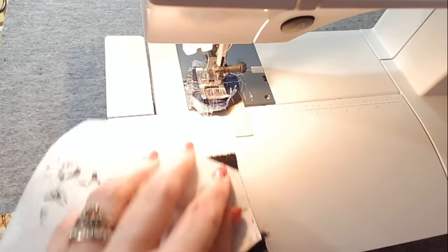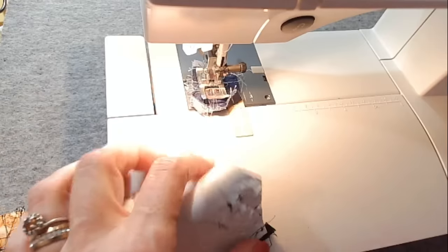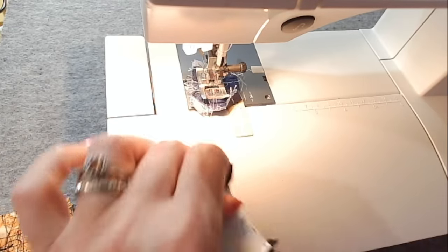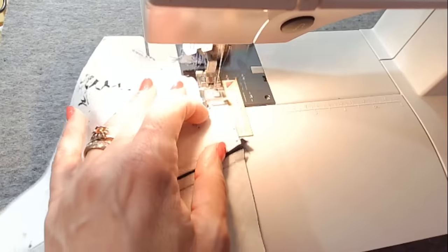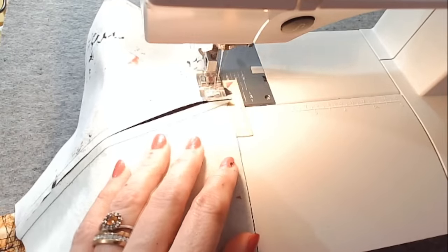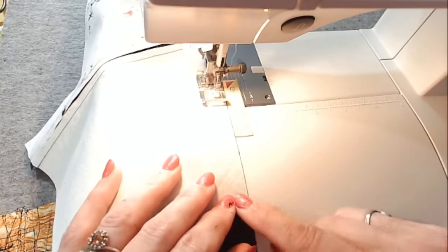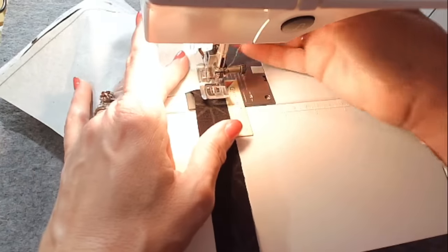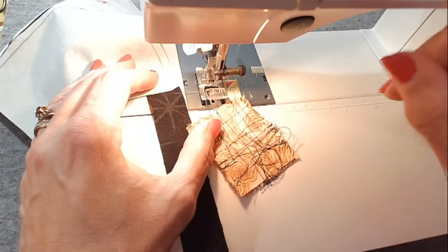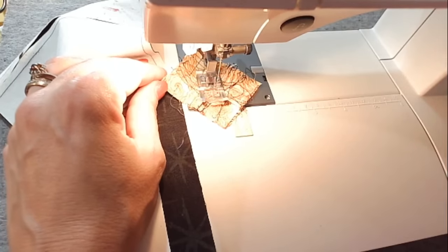I'm going to press this toward the middle, and I like to press from the back side so I can make sure my seams are coming together. If everything has gone according to plan, these little edges are going to come together — sometimes the seam allowance drifts a little bit and there's a small gap, but that doesn't bother me. I'm going to go for my next piece. Now it's A-B and time to add the black strip, starting it here on the A-B square.